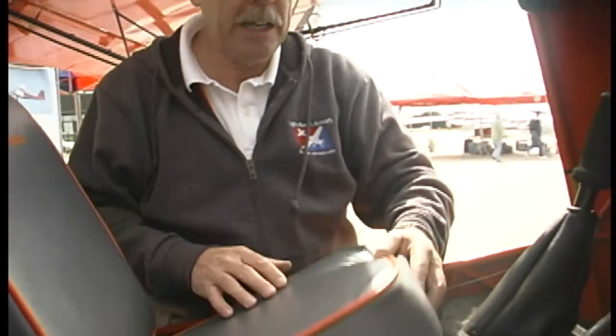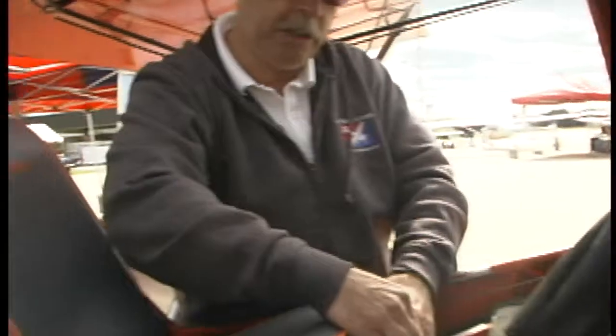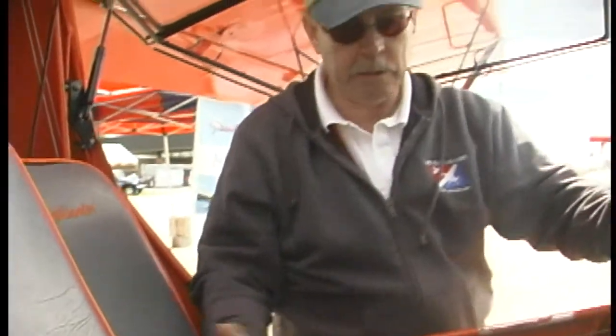When you're back in it and getting ready to go flying, the seats adjust pretty easily — there's a little pin here in front of you. Look at all that range here. You could be a pretty long fella and still fit in here, or a pretty short fella and still fit in here. And it looks like you have lots of headroom going up to the ceiling — plenty of clearance in here.